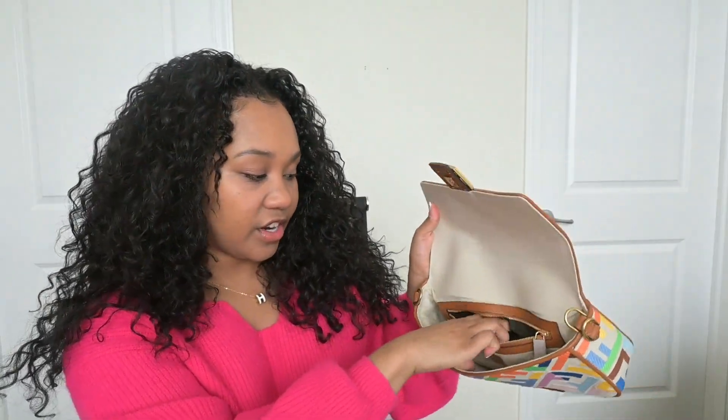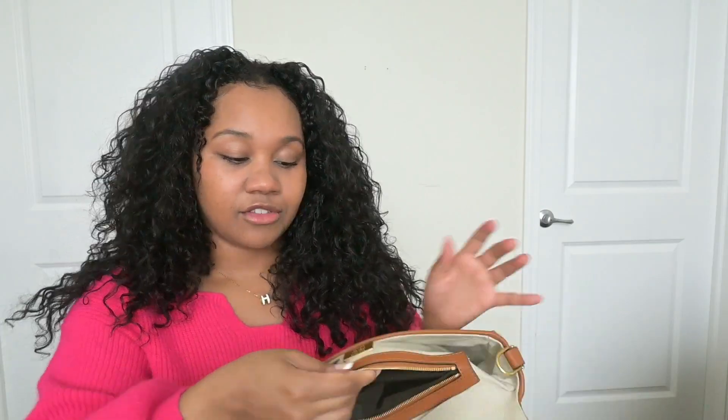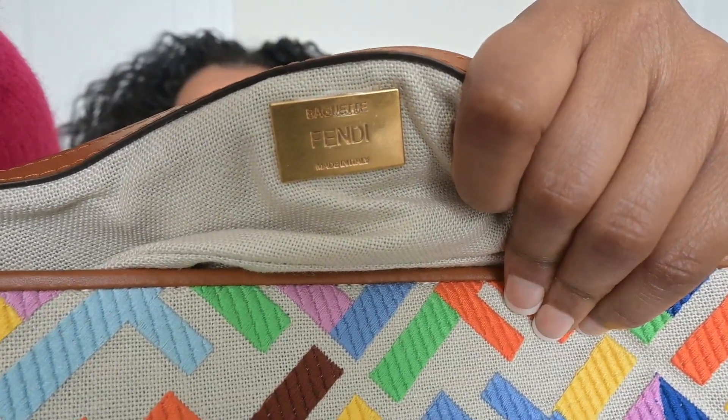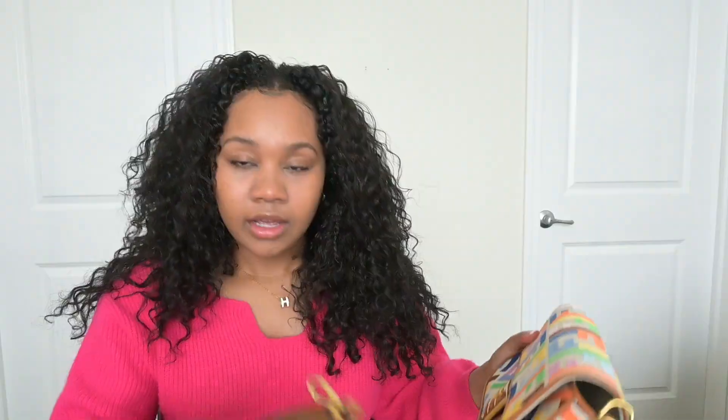It has weight. Inside the bag is cute as well — very minimalist, I like that. You just have the zipper here; maybe put some cash or a wallet in here. And then of course you have the logo right here as well.